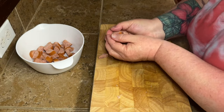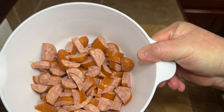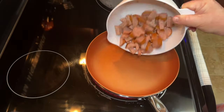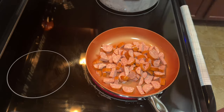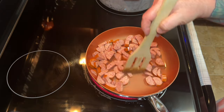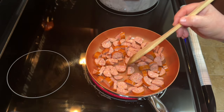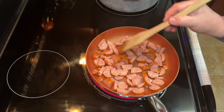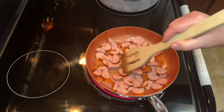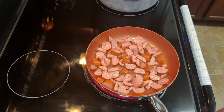The next thing I'm going to do is sear my sausage a little bit. This is not something that you have to do, and to be perfectly honest I don't always do it. But I felt like doing it today. All I did was dump it in there — you don't need to add oil or anything because sausage is kind of greasy all on its own. I'm just going to cook it around for a couple of minutes. I'm not going to cook it all the way, because we're going to cook this for quite a while in the gumbo. But I do like to get just a little bit of a sear on it for a little bit of extra flavor.